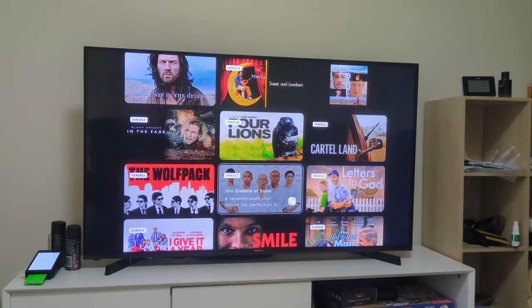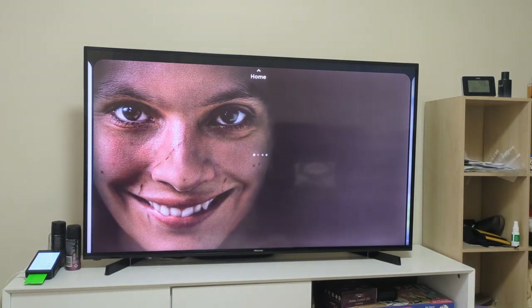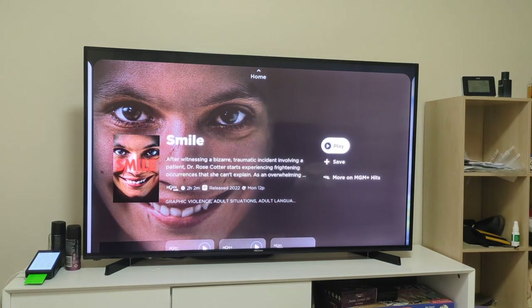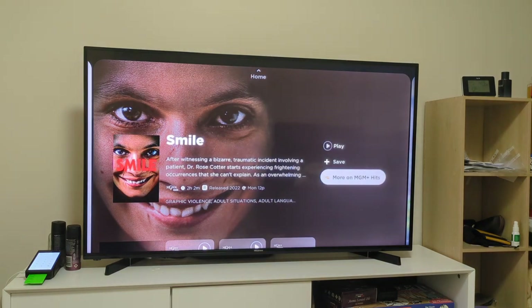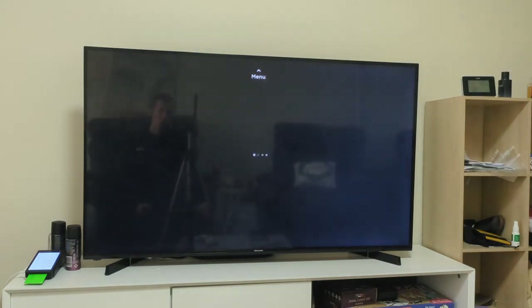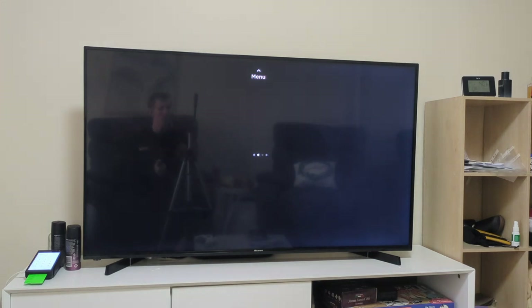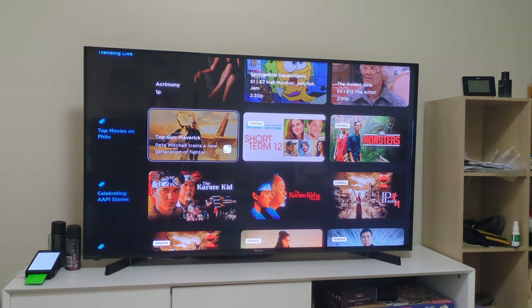That's basically what you get with Philo. If you click on a show, you can save it and it tells you where it's available. If you want to watch more from a network, you can click on more for additional content. That's everything for today's video. Let us know what you think down below - did you find it helpful? Are you subscribed to Philo and what's your favorite feature? We want to know in the comment section. Thank you guys for watching and we'll catch you next time.